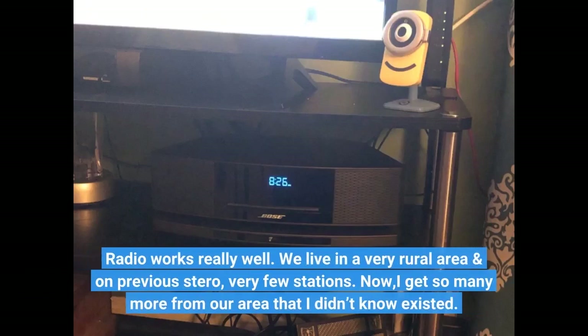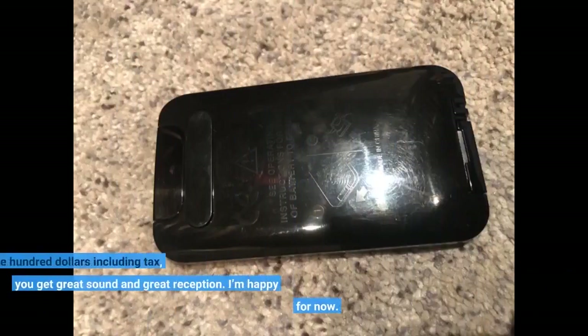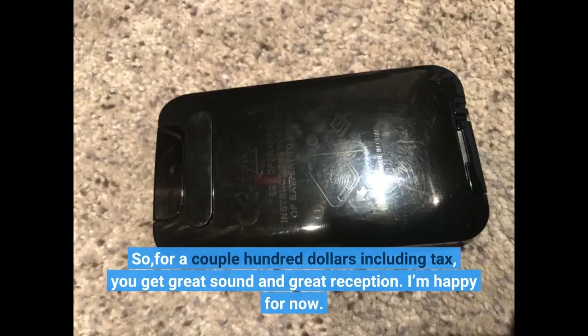Radio works really well. We live in a very rural area, and on previous stereos very few stations — but now I get so many more from our area that I didn't know existed. For a couple hundred dollars including tax, you get great sound and great reception. I'm happy for now.